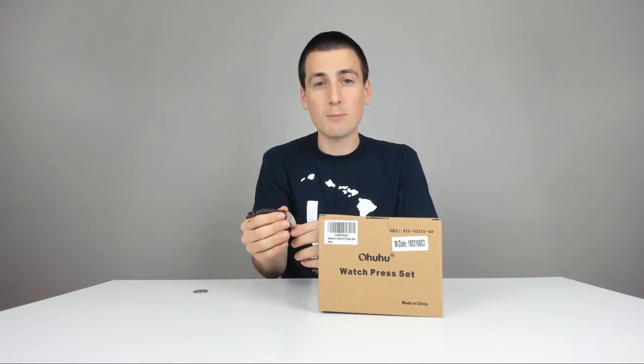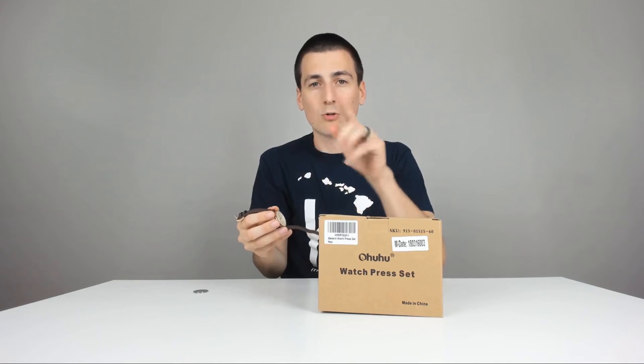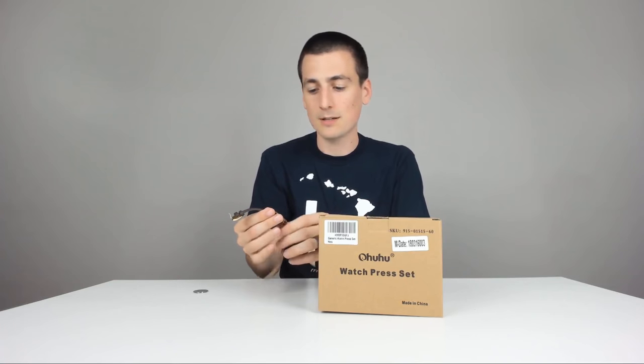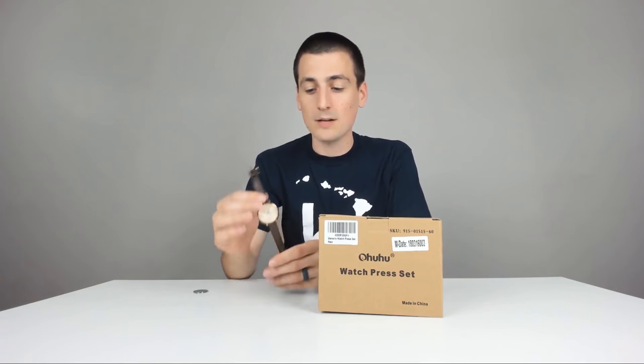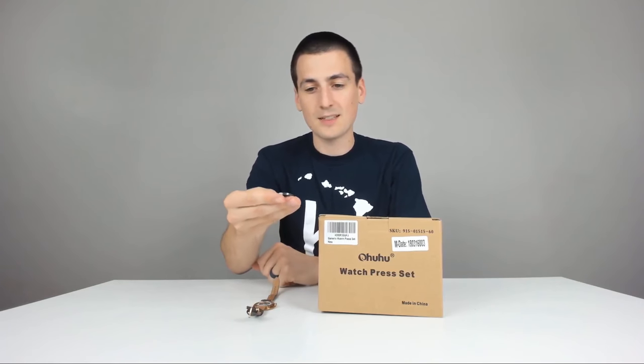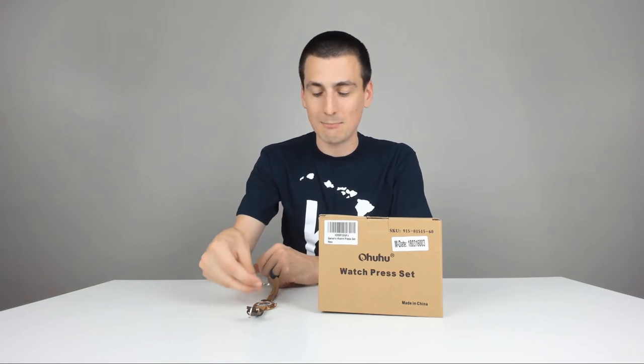Watch batteries are super cheap on Amazon, especially if you scroll through and maybe don't get the ones for Prime. You can get a massive pack of them for like two or three bucks, depending on what sort of battery. I replaced this Fossil watch battery with a lot of success, but it's got this snapback that I just can't get back on. I tried a bunch of tricks and tips from YouTube, couldn't do it, gave up, and I bought a watch press.